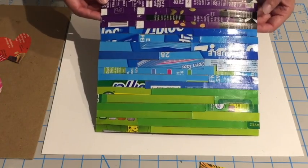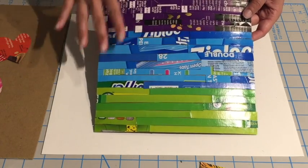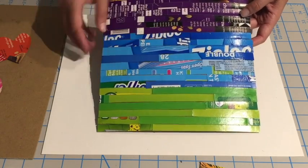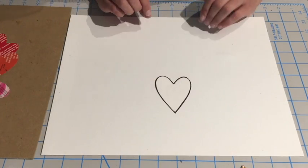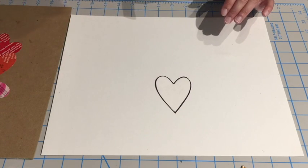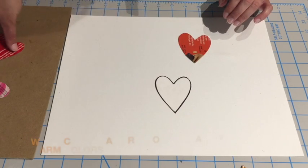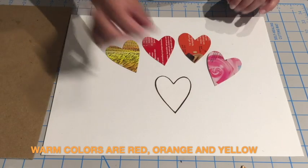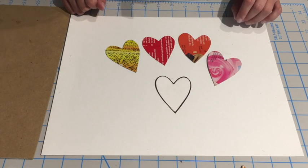Now that our background is completed, we're gonna let this dry for a little bit, and we're gonna work on our hearts that are gonna go on top. We're gonna be using warm colors for our hearts. What are warm colors? They are the opposite of cool — we have orange, red, yellow, and even pink qualifies as a warm color.